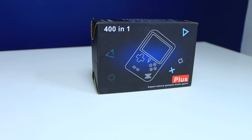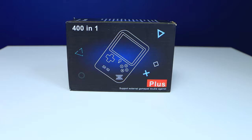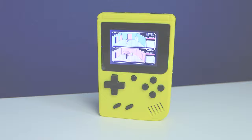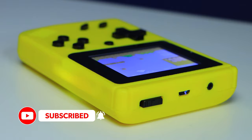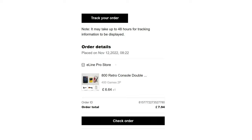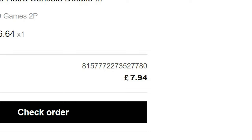I found this online: a portable 400-games-in-one replica Game Boy, and I just had to buy it. The most surprising thing about this handy games console is not its actual size but its price — this only cost me seven pounds 94 pence including postage, which I feel could be the steal of the century. Well, almost.